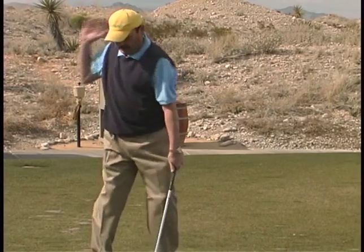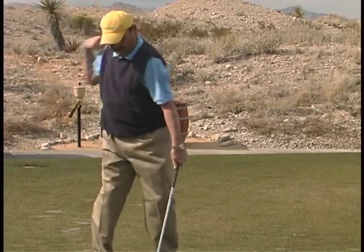If I start with this right shoulder, I'm dead. You're dead every time from here.